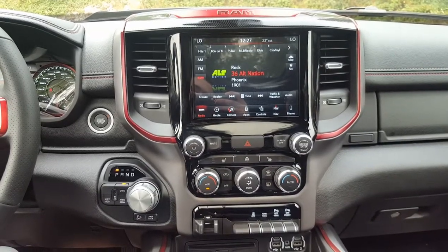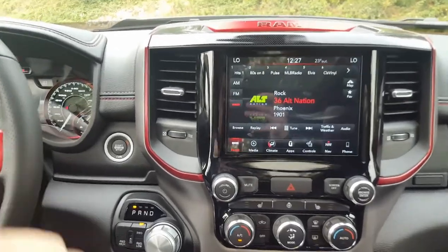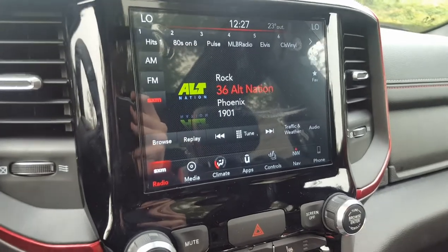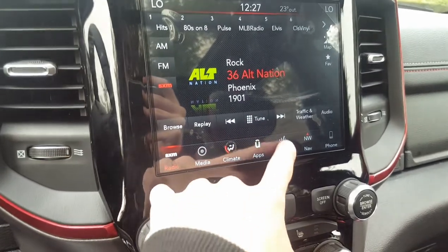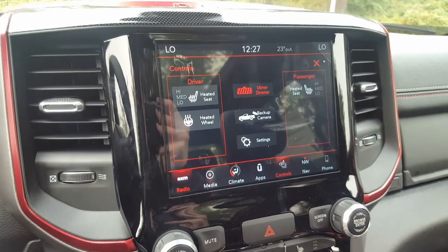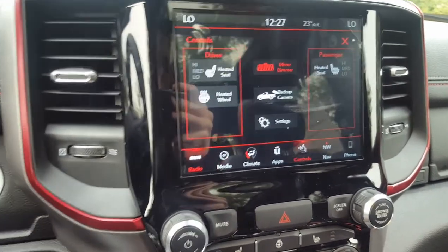The Uconnect system in the 2019 RAMs has been changed a little bit — it has a different, sharper look and the screen itself is definitely more sharp. Same as other Uconnects though: on the bottom you have all your important stuff — radio, media, climate, apps, and seat controls. In this one you actually do have the heated steering wheel and heated seats, and you can also check your backup camera even while driving.